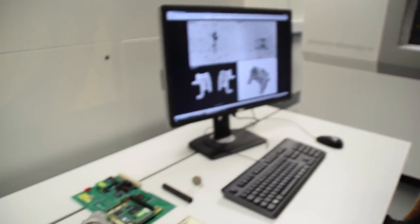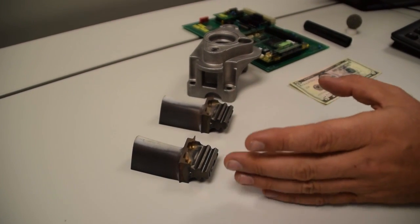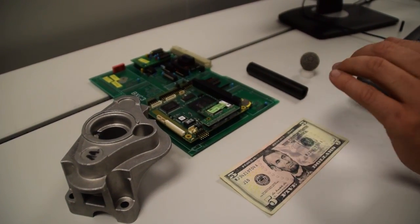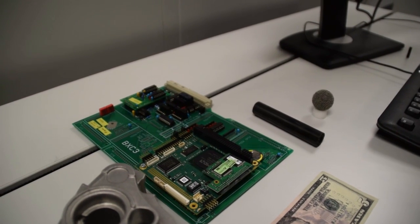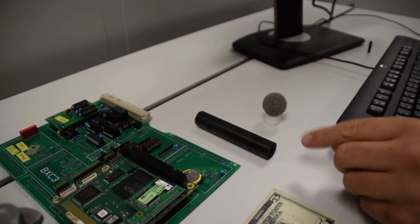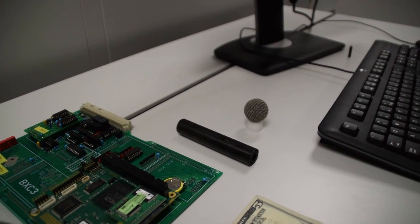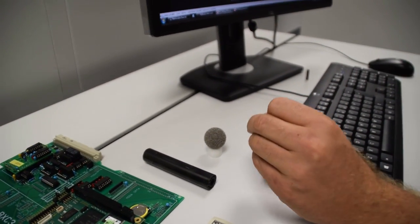Other areas where you benefit from high resolution and high performance detectors include aerospace — for example, jet engine turbine blades, where you want to see fine structures like over-drills in the drill holes. In electronics, you want to look at circuit board assemblies as well as individual solder joints. Growing areas also include new materials such as composites, where you want to see the structure of carbon fibers, and additive manufacturing — for instance, a 3D printed metal ball with very fine internal structure, for which a high resolution detector is highly beneficial.